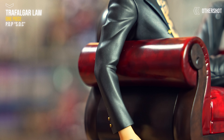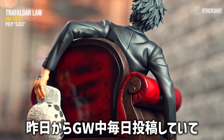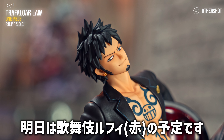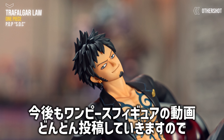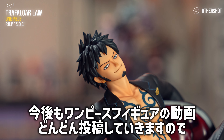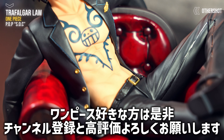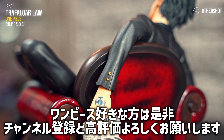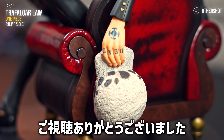SOCもちょくちょく上げていきたいと思います。昨日からゴールデンウィーク中毎日投稿していて、明日は歌舞伎ルフィの赤い方の投稿予定になります。今後もワンピースのフィギュアの動画どんどん投稿していきますので、ワンピース好きな方はぜひ、まだの方はチャンネル登録、そして高評価もよろしくお願いします。それでは、また次回の動画でお会いしましょう。バイバーイ。